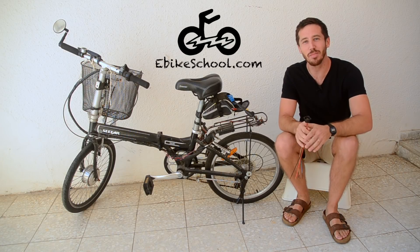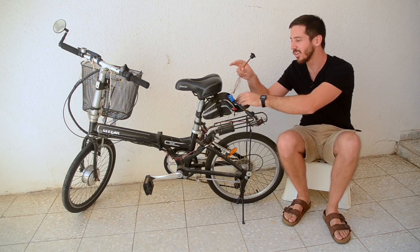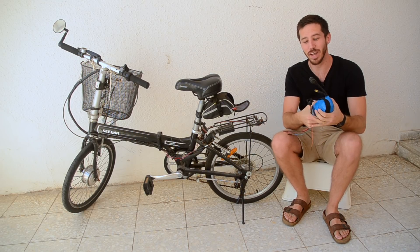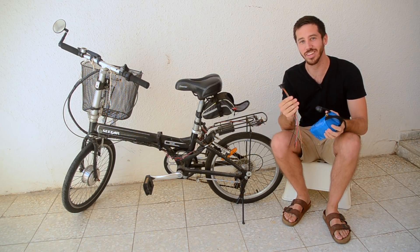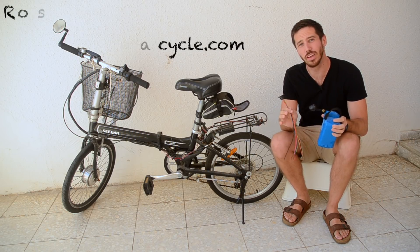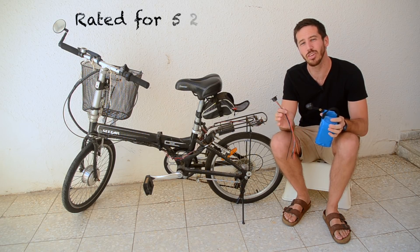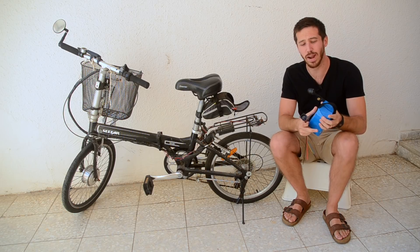Hey guys, Micah here from ebikeschool.com, and today I'm going to be installing this magnetic connector on an ebike battery. This is known as a Rosenberger magnetic connector — I got it from lunacycle.com, and it's rated at about 52 volts and 20 amps, so that's around a thousand watts of power.